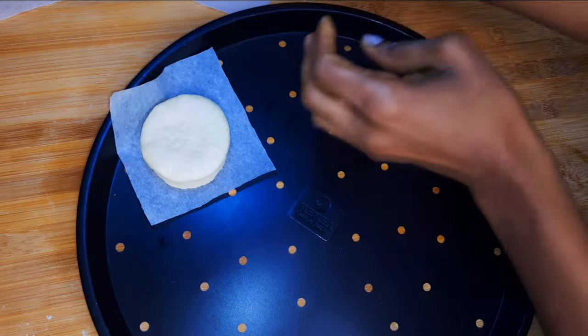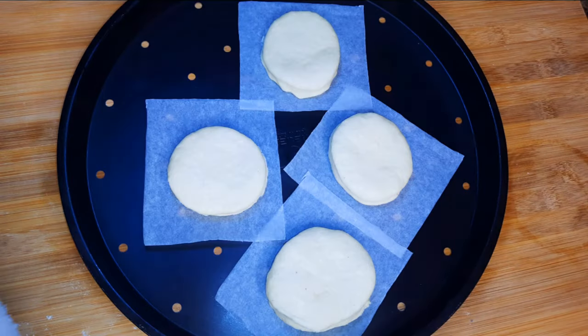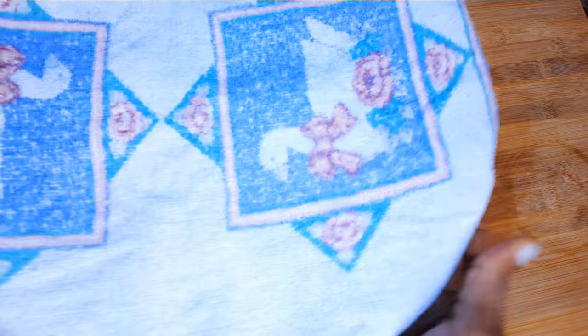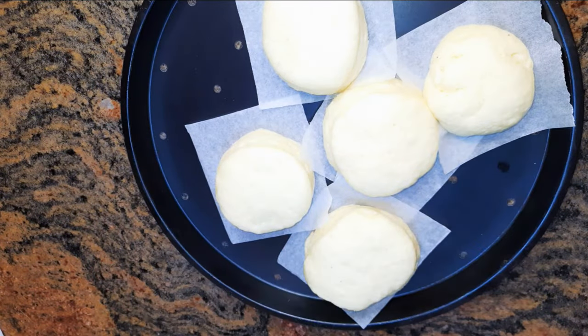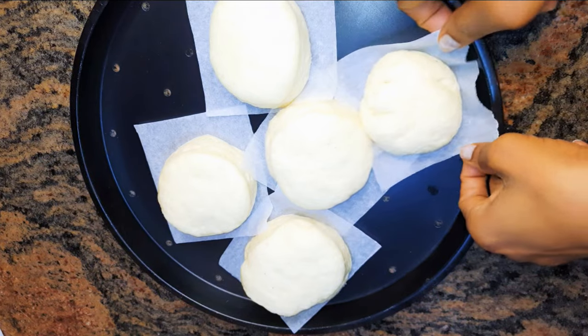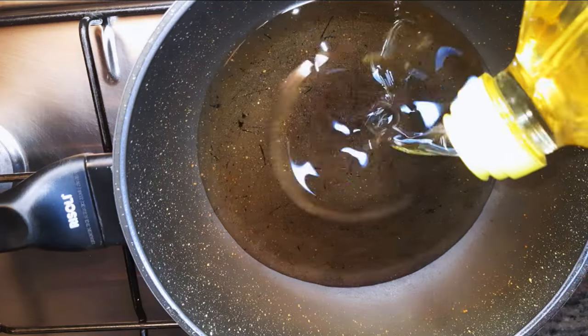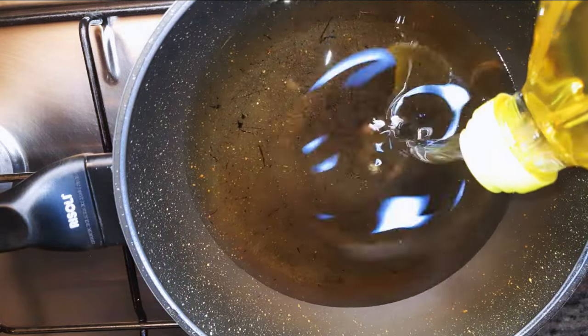I'll put them in a pan, cover them up with a kitchen towel and leave them alone for about 40 minutes. After about 40 minutes they are ready. I'll get a pan and come in with some oil — the oil should be enough to cover about half of the doughnuts.